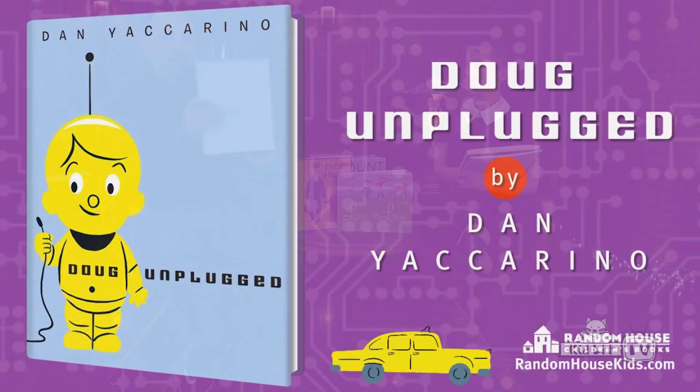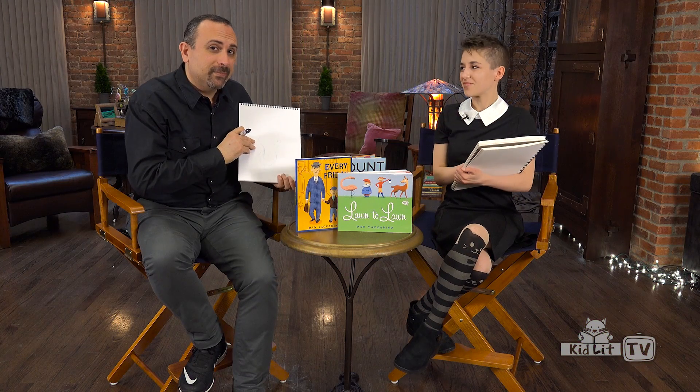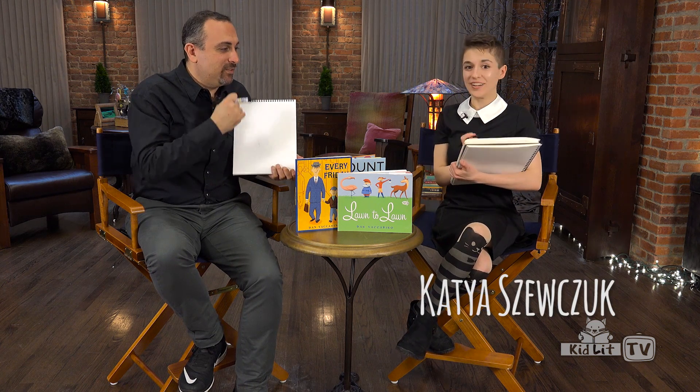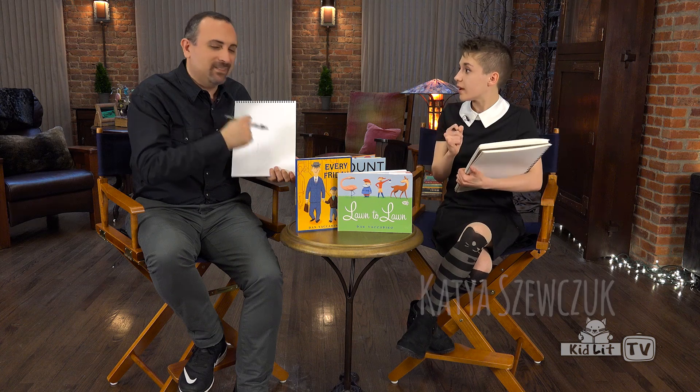So, here we go. Are you ready? I'm ready. This is my friend Kat, and she is ready. I'm ready. What are you going to do today? I'm going to be drawing Doug the Robot.